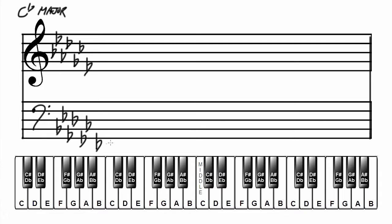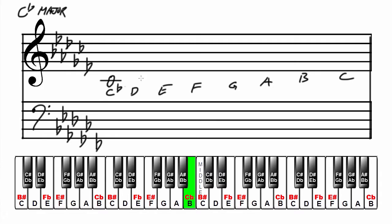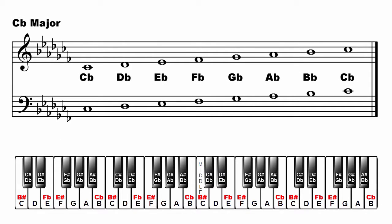Add the musical alphabet starting on C. Write the major scale in the treble clef: C flat, D flat, E flat, F flat, G flat, A flat, B flat, C flat. That's C flat major.